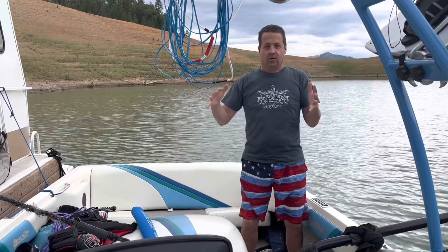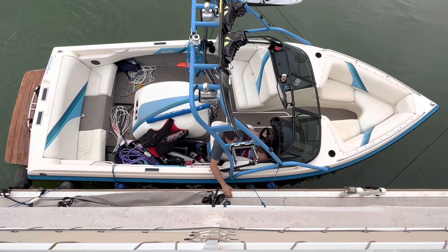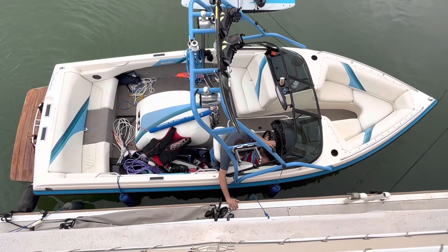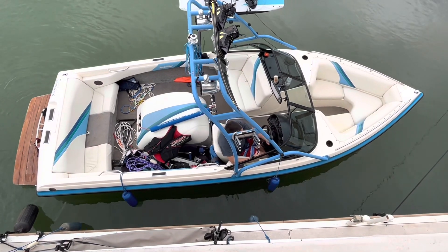Okay, so I'm up against the dock and my boat backs to the right, so I'm just going to back into the dock. By trying to back up I get a little push out. Let's say there's something behind me — a boat or something — that I need to get away from. If I turn to the right...